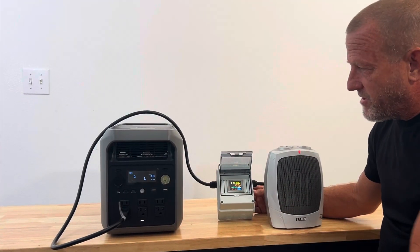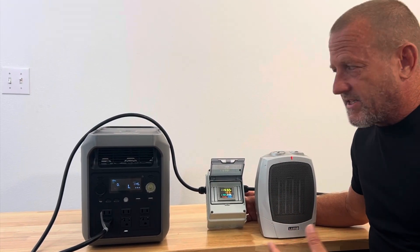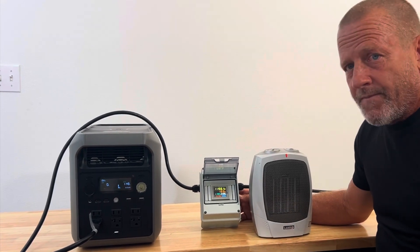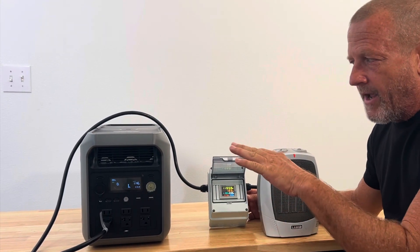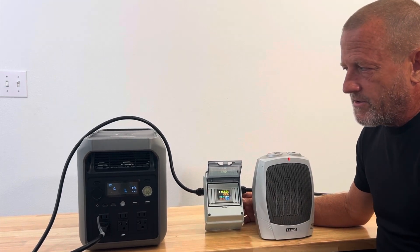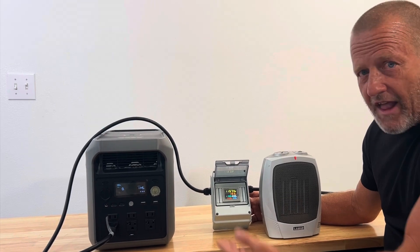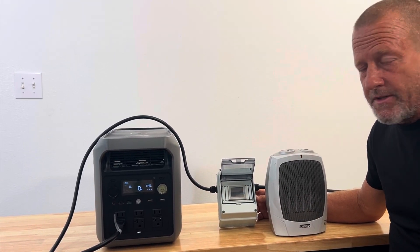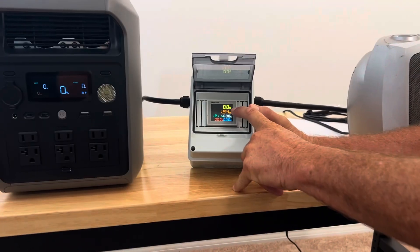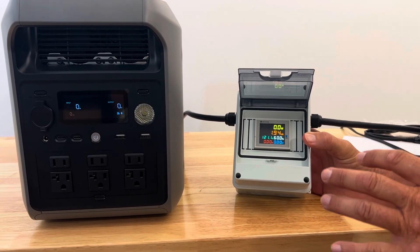At 1% left on the battery, we're at 1.920 kilowatt hours — getting very close to 2 kilowatt hours. We're still pulling 120 volts with no voltage drop as the battery runs down. At zero percent the unit starts flashing a warning, then shuts off. We ended up with 1940 watt hours of usable power out of the AC outlets.